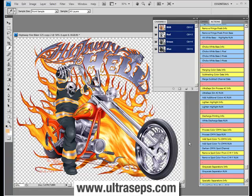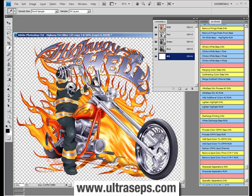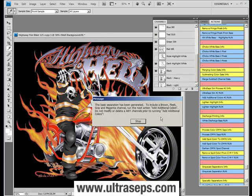Now we're going to take a little test run on this file. This is not necessarily too difficult to separate, but it would be extremely difficult for most users to separate without the use of Ultraceps and the Ultraceps Sim Number 2 function. Let's click it now. After a minute or so...